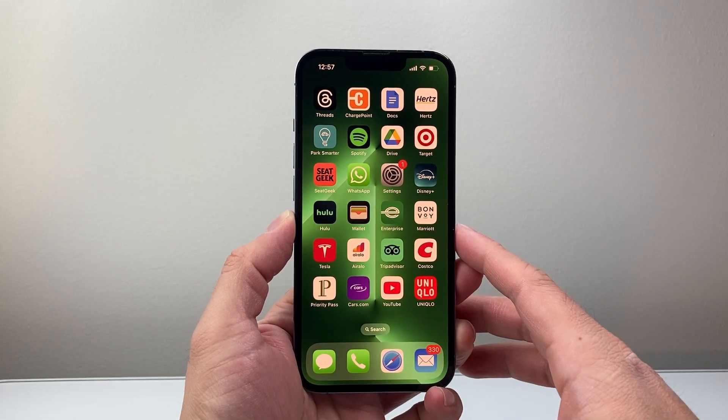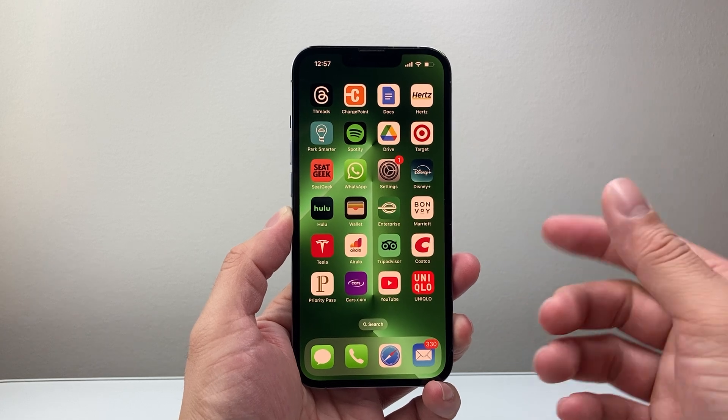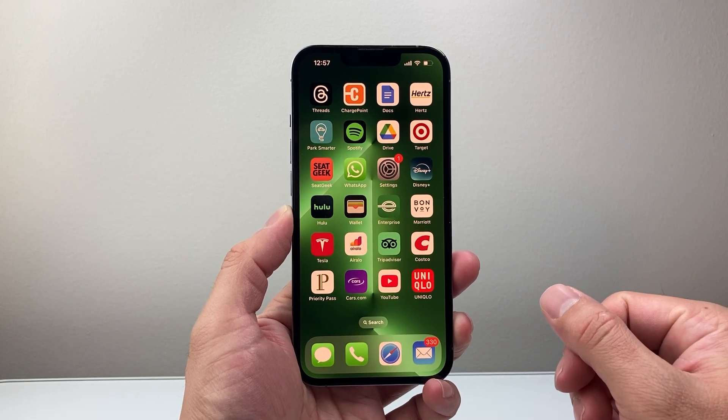Hey everyone, Technomancer here. In today's video I'm going to show you how to force restart your iPhone 13 Pro or any of the newer iPhones as well. So let's get started.